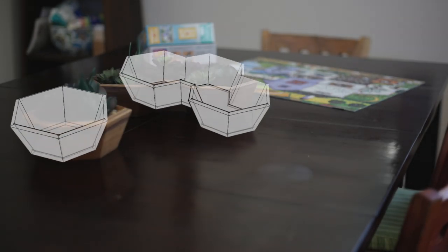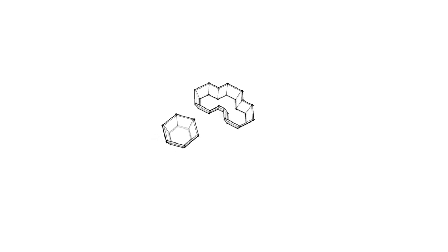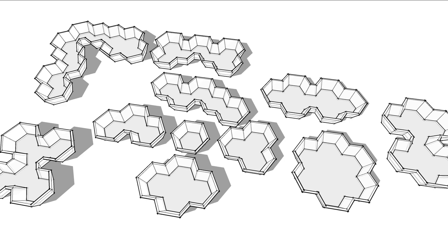I was messing around in SketchUp, experimenting with some geometric patterns and designs that I might try and build into a box. After playing around with some hexagon-based shapes, I realized that I could create not just one box, but in fact a system that would work for any hexagon-based shape. Here's how it works. My name is Tyson, welcome to Geeks Woodshop.